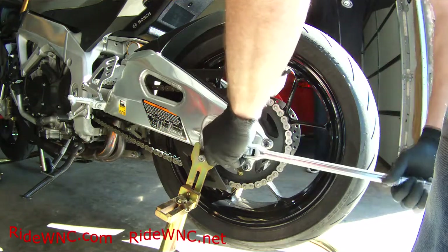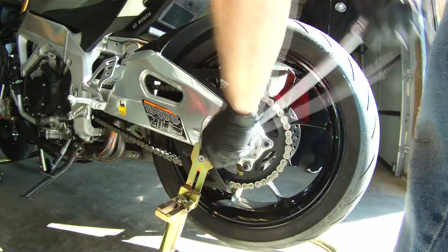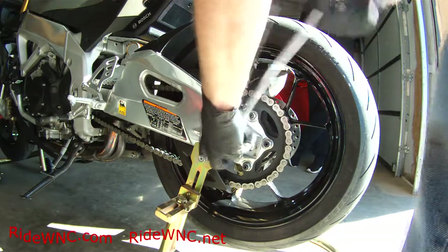Hey, thanks for watching my video. Today we're going to remove the rear wheel of an Aprilia V4 Tuono. This is probably one of the coolest bikes on the planet.